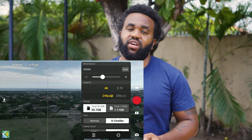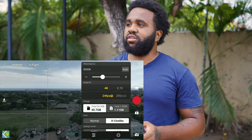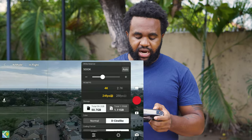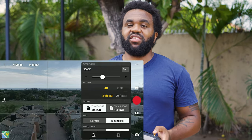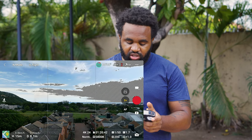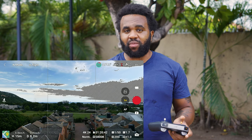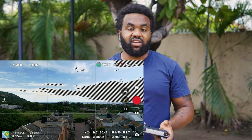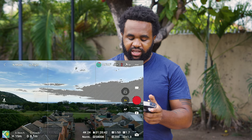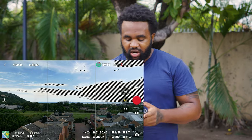Currently we have the ND64 attached, so we're going to see how the ND32 holds up. It does seem a little bit too dark, and the sun actually shifted, so it might be better to use ND32. Right now we're using the ND32, and I prefer the level that it's currently exposed at. What I do to ensure my exposure is correct is use Normal mode to get a look at what the camera thinks is a decent exposure, then switch back to D-Cinelike.